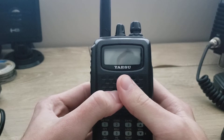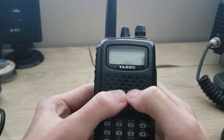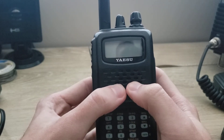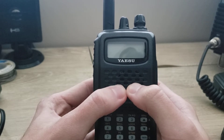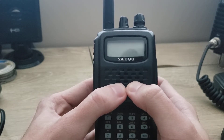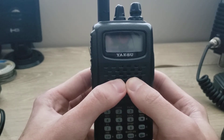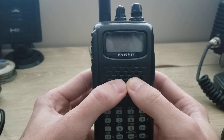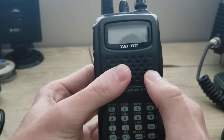This is AI7HE. Today we're going to be talking about the basic overview and overall functions of the Yaesu FT60. This is a common radio for new hams getting into the hobby to buy — very simple, very easy to use. It doesn't take a lot of time to learn, so I'm going to go over the basic buttons and functions that will get you started.